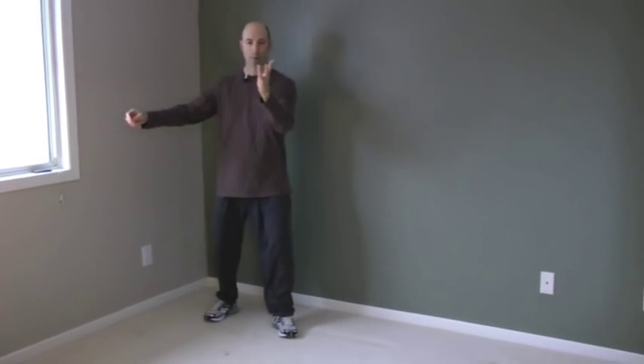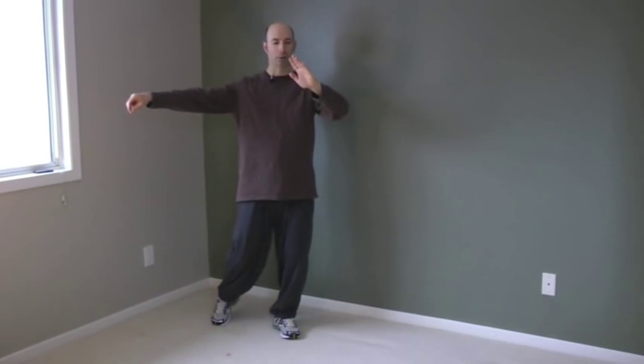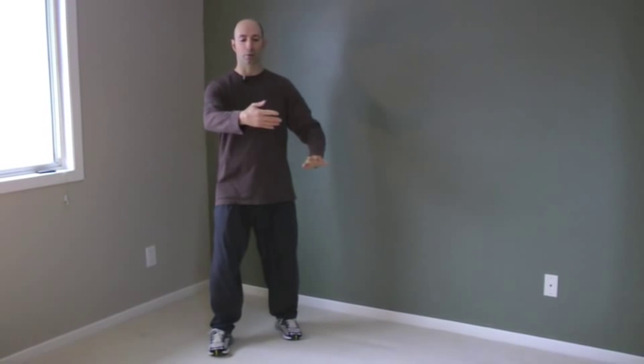Alright, and what it looks like from the front. From single whip, parting the wild horse's mane, from left forward bow stance. Balance. Step with the right. Empty foot flat, hold the ball. Shift to the right. Bow stance.